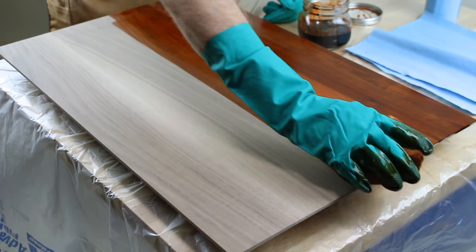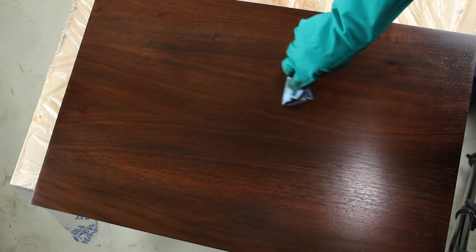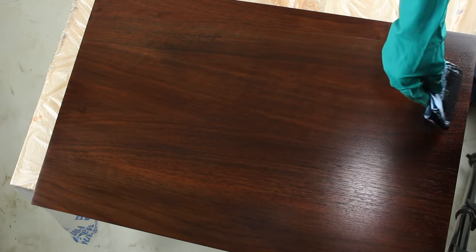To pull this off, we're first going to use a dye to establish a foundational color, and then we're going to glaze it with a dark brown oil-based stain. What that's going to do is bring out the natural characteristics in the wood and enhance it, and also let us tone that final color just a little bit.